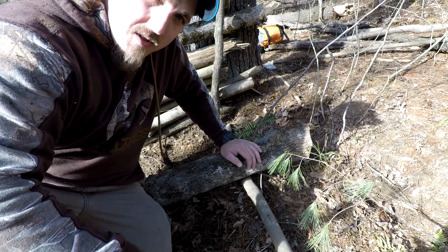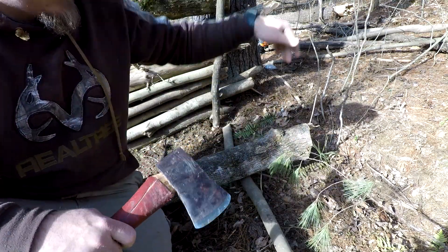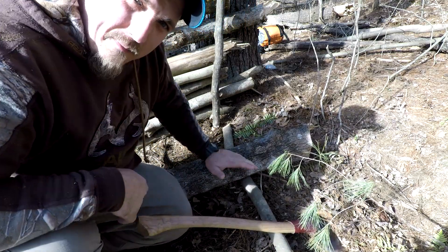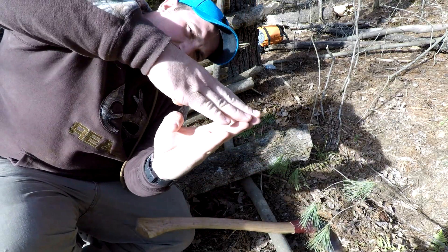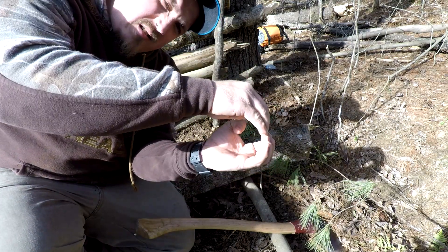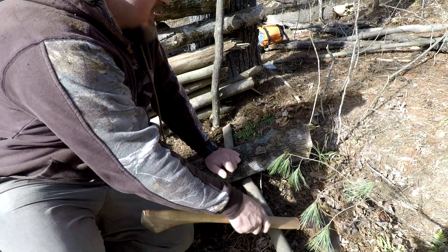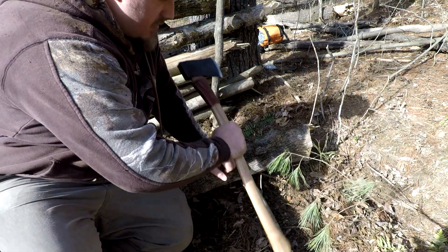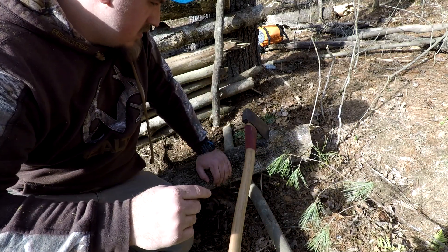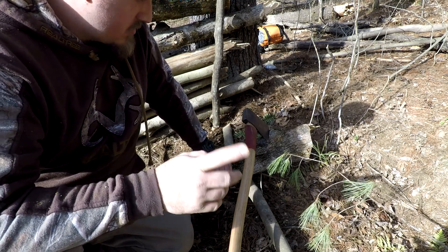Here's my log that I'm gonna use to fill my gap with. The gap that I have is like this - this log's outer dimensions are square in theory. What I'm gonna do is cut this down so it's shaped to fit in there. I'll show you what I'm talking about.